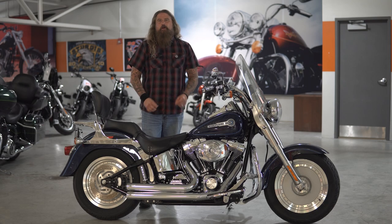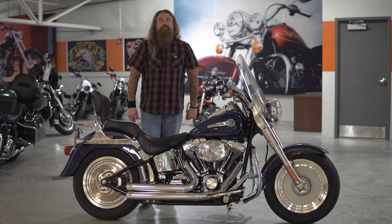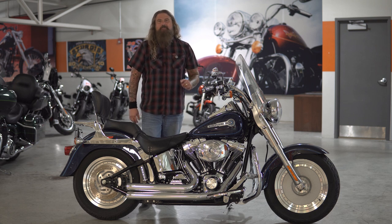Hello friends! Ice Brigada, Dillon Brothers, Harley-Davidson — and today I'm going to take you through a walkthrough of this 2005 Peace Officer Special Edition Fat Boy.